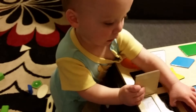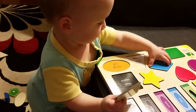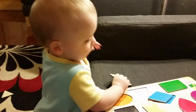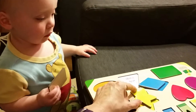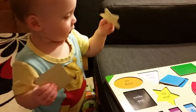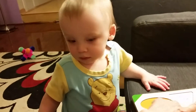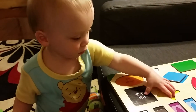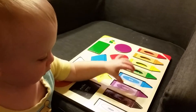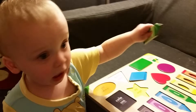Yeah, they're empty now. You done playing with this one? Did you see the yellow star? That's a yellow star. There's the blue diamond. Those are empty. There's the green crayon — the green crayon's not empty. Yeah, that's a green crayon.